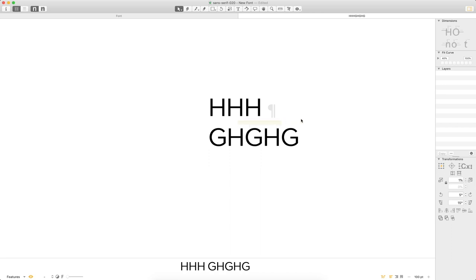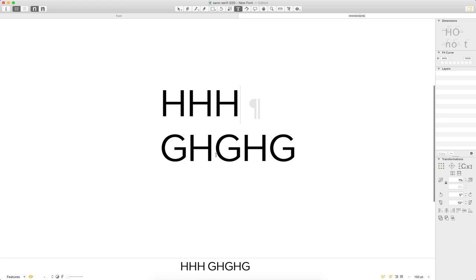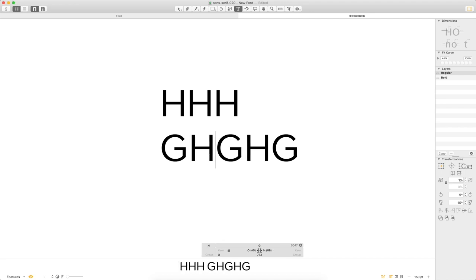Looking at the G — it seems okay but this is where you fall down a rabbit hole. It's tempting to think you need to kern that, but what I'm actually seeing is this might benefit from a little more space on one side, because G-to-H feels a little tighter than H-to-G. Rather than trying to kern that, I'm going to revisit my spacing — I think this has more to do with side bearings than kerning.